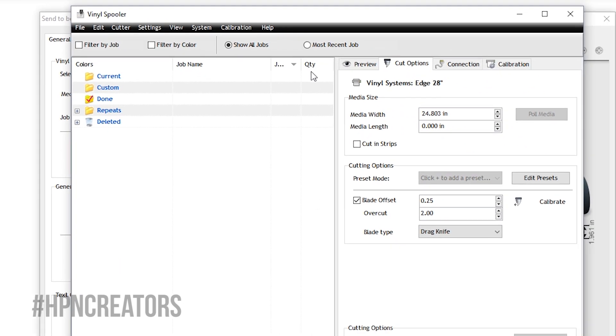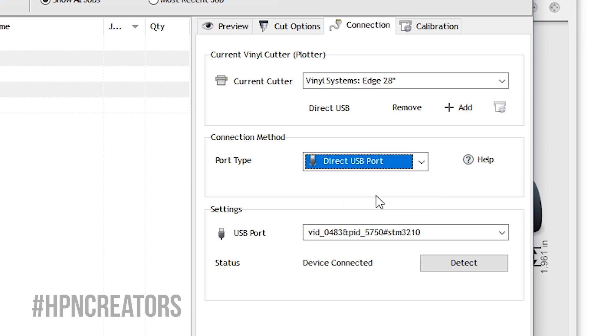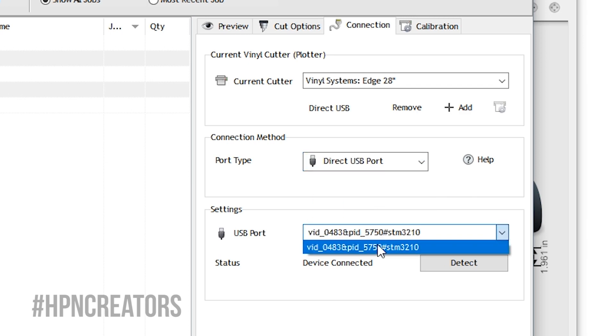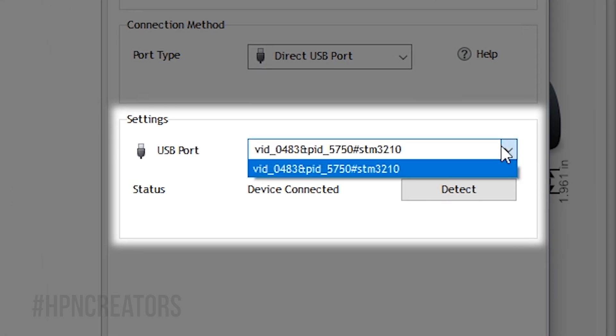In checking if SignMaster recognizes your Edge Cutter, go to the Connection tab and change the port type to Direct USB Port. Then set USB Port to your cutter, which will appear with a complex name, though with only one device selectable. This will in fact be the cutter.